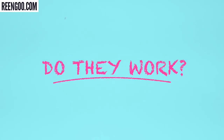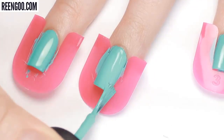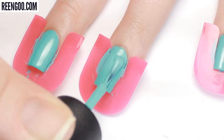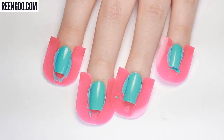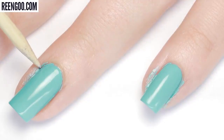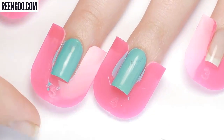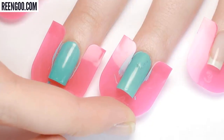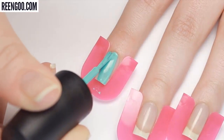So do these plastic nail guards work? Overall I think they do, especially if you don't have a steady hand and you're needing to do your nails in a hurry — you can just pop these on and slap on the polish. That being said, they probably won't give you a flawless manicure and you'll still need to do a little bit of cleanup. I also didn't like how the guide slipped a little, but that might be avoidable if you play around with the sizes.